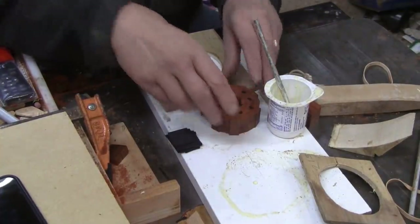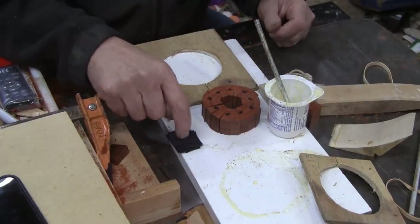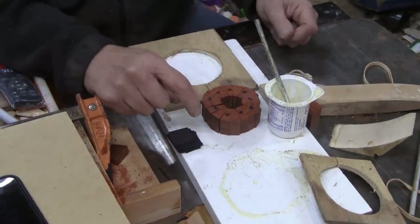Time to glue these segments together. I took all the fuzzies off with real fine sandpaper. I have 18 veneers sitting here — I'll put those in between each one.